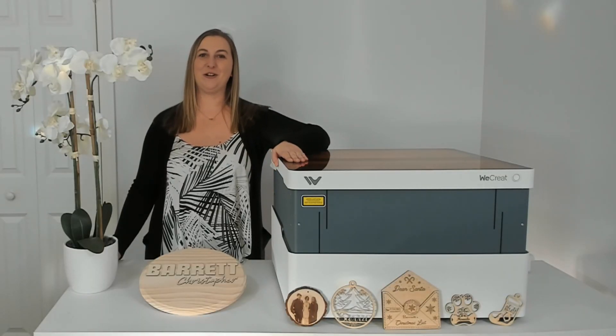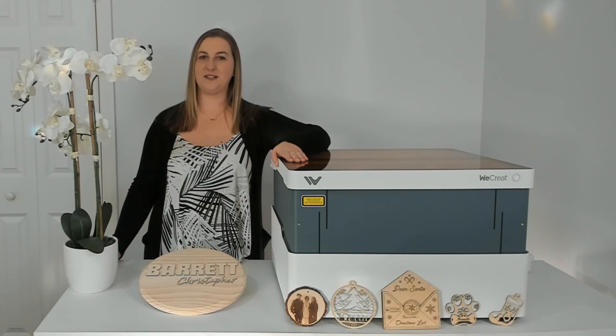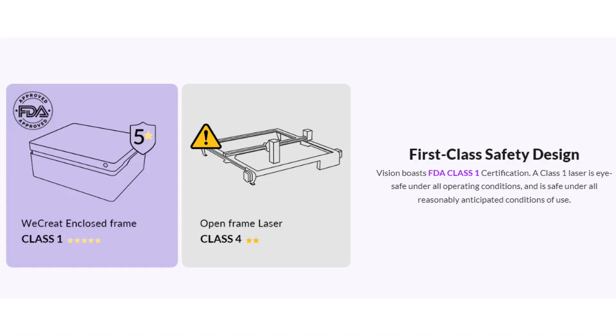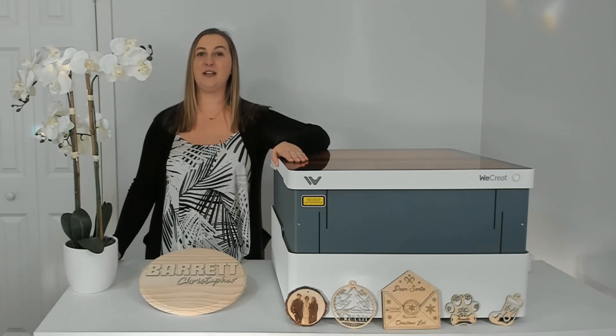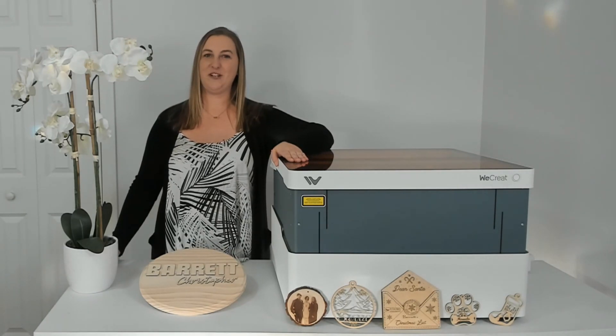I can vent the hose right out of my window and safely use the machine from the comfort of any room in the house. With a machine as powerful as this, you want to make sure that it's safe to use. Safety is a top priority with the WeCreate Vision — it's FDA Class 1 certified, equipped with safety features like a blue light filter, enclosed design to reduce odors and smoke, an emergency button, and materials that resist fire effectively. This machine features a built-in fire retardant full metal enclosure.